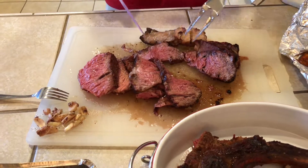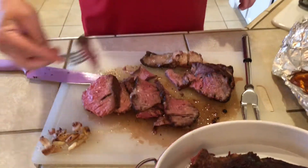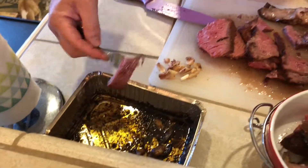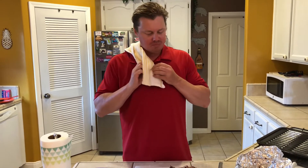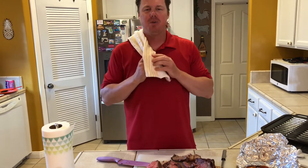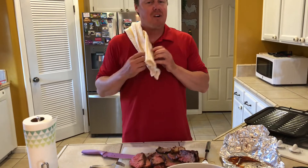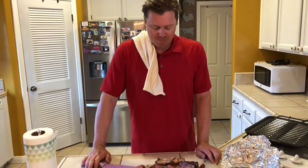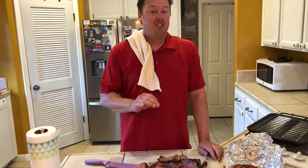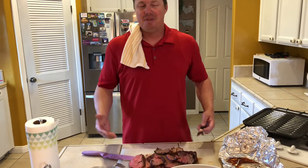Let's go ahead and take a piece from the middle, rub it through some of that butter. So good with that flavored butter we made — it's unbelievable. It's tender. If you like garlic, you're going to love this recipe. This is so good. As long as you don't overcook this and nail the temperature you're looking for, you can't mess this up. You can season it any way you like — it is unbelievable.